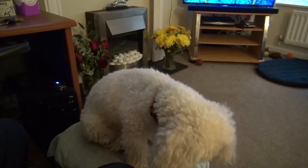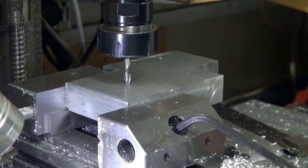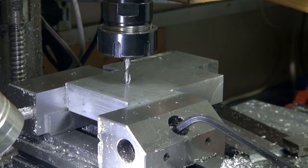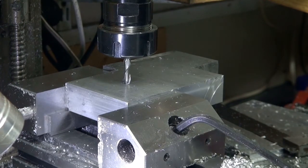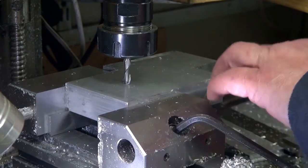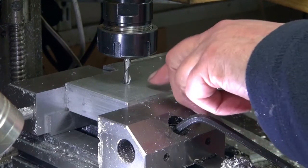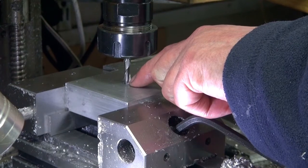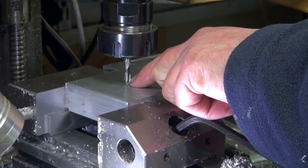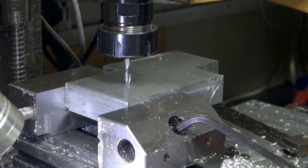I've loaded the G-code that I created in Fusion 360. I've got a block of aluminium here — it's an odd-shaped piece but I've dressed two of the sides so I can clamp it and put a centre pop for the origin. I've lined up on that so we can start the G-code.